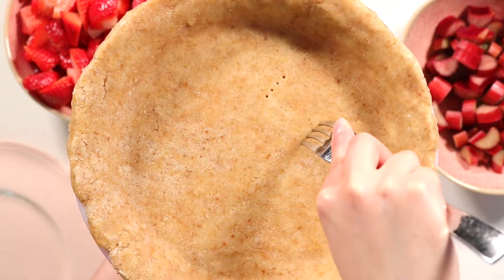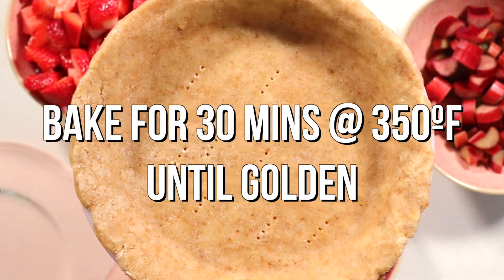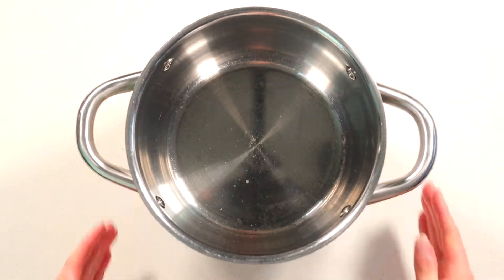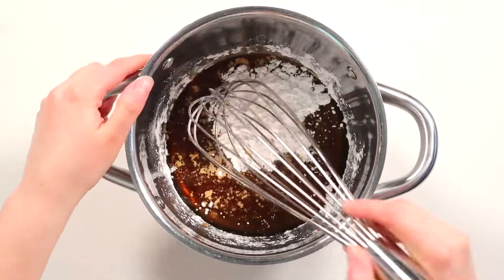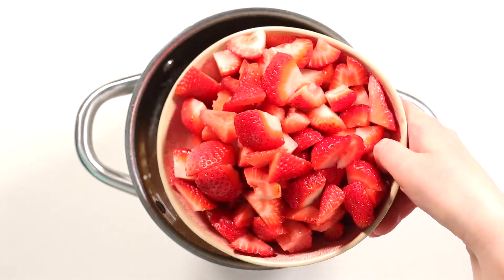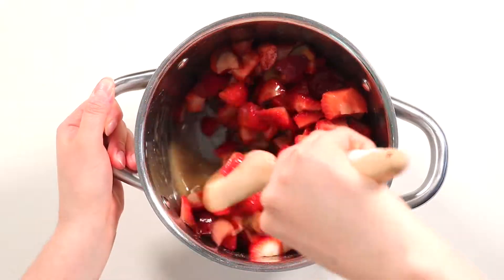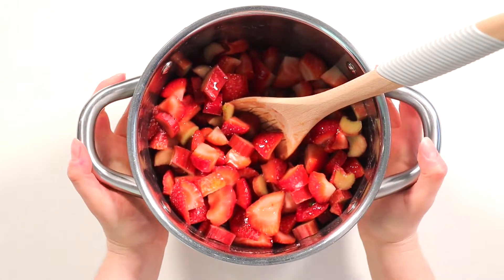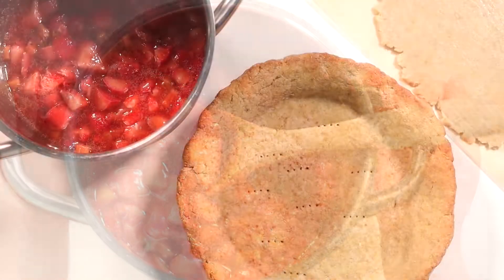Once your pie crust has chilled, poke a few holes in the base with a fork and pre-bake in your oven on the middle rack at 350 degrees Fahrenheit for 20 to 25 minutes until golden. Back to the filling — grab a large pot and add in the maple syrup, vanilla extract, and tapioca or arrowroot starch, and whisk until well combined and the flour has mostly dissolved. Add the chopped strawberries and rhubarb and combine with a large spoon until the fruit is totally coated. Heat the mixture on medium-high heat until bubbling and cook for 12 to 15 minutes until the fruit is softened and the mixture is slightly runny.